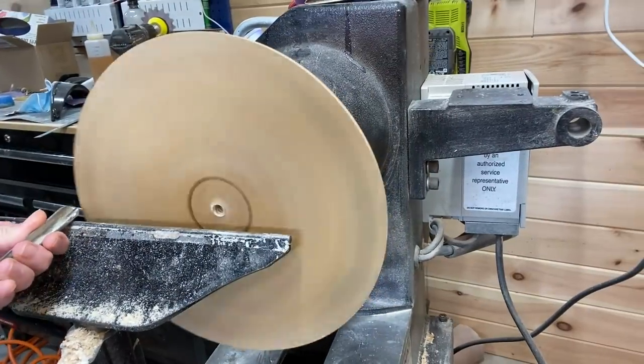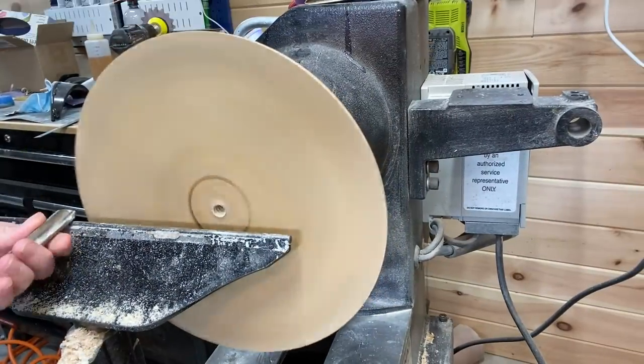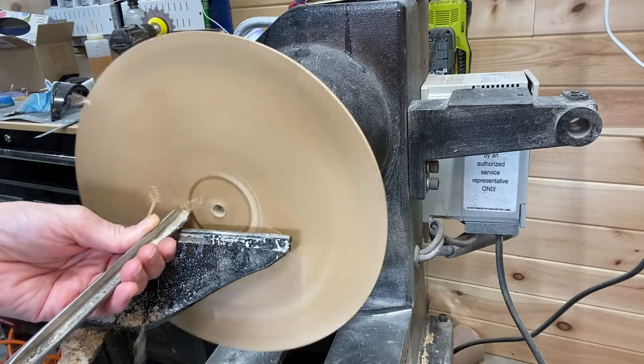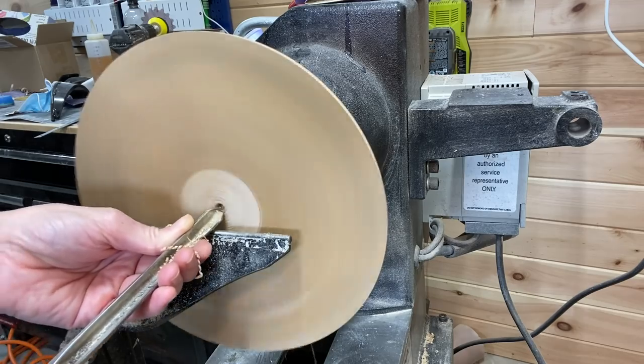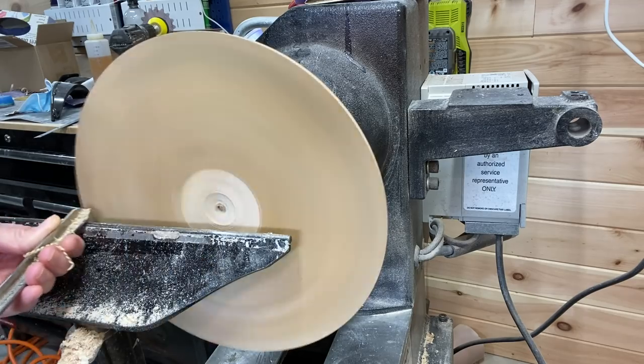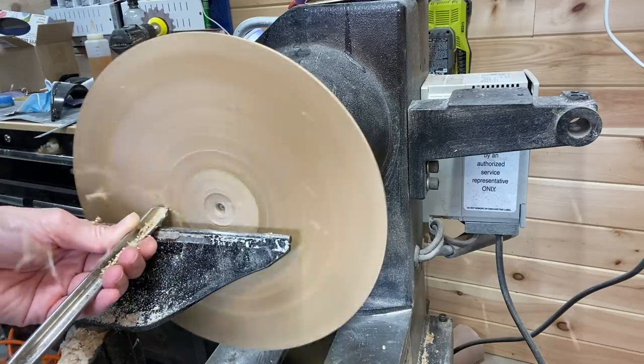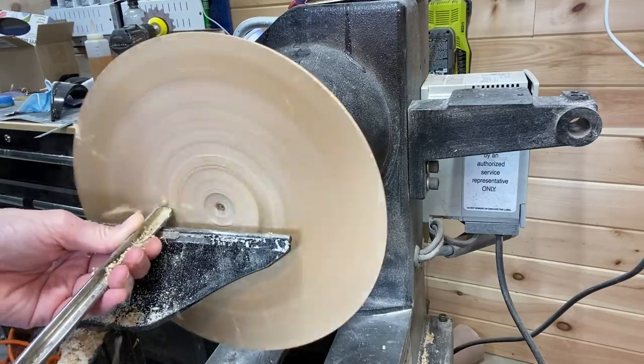Then flipped it around in the four-jaw chuck and carefully removing the material on the top, flattening it out before starting to shape the rim.